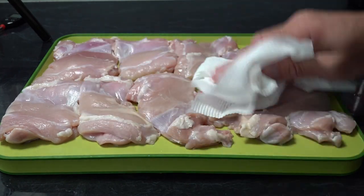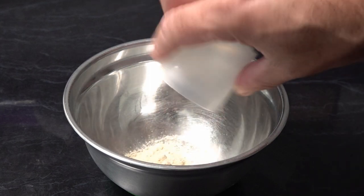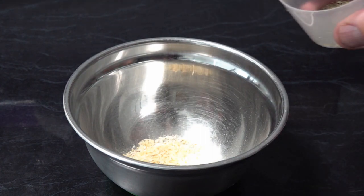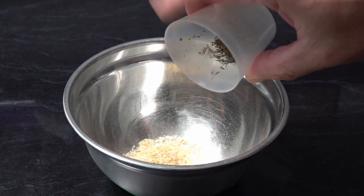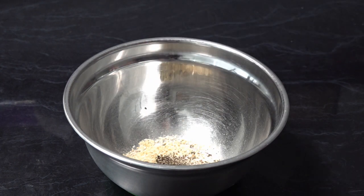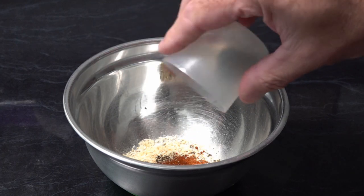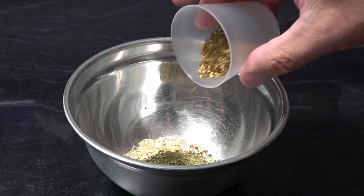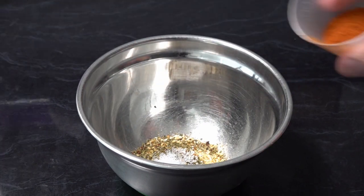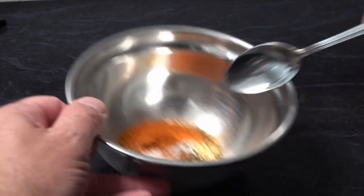Now we've patted that chicken dry, we're going to start preparing our seasoning. We're going to use one tablespoon of garlic powder, one tablespoon of onion flakes, half a tablespoon of dried thyme, a teaspoon of grey and black pepper, half a teaspoon of smoked paprika, half a teaspoon of parsley, a tablespoon of mixed herbs, half a teaspoon of salt, and half a tablespoon of chili powder. We'll just give that a mix up.